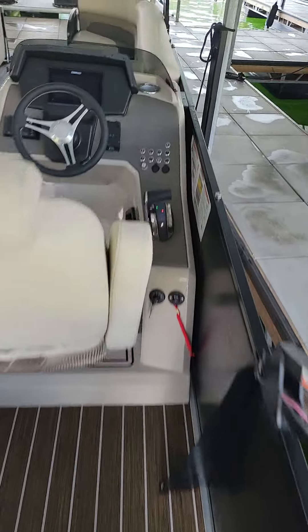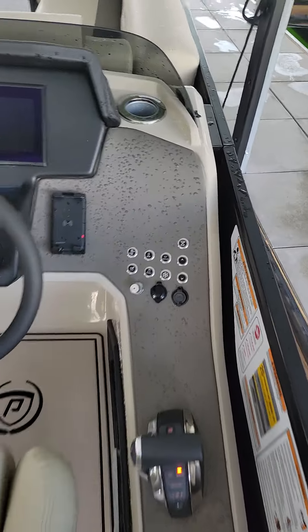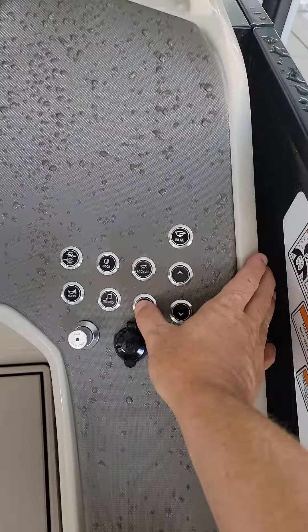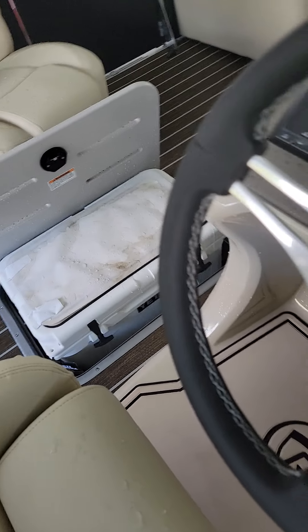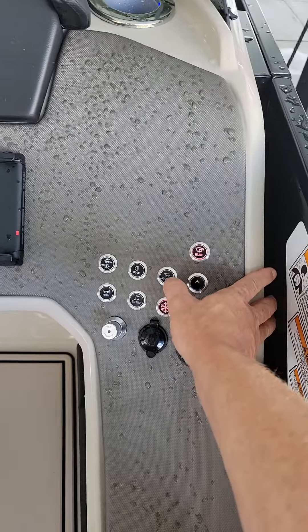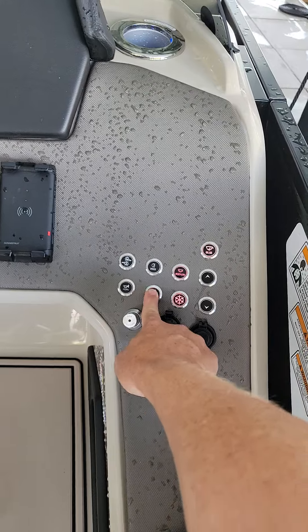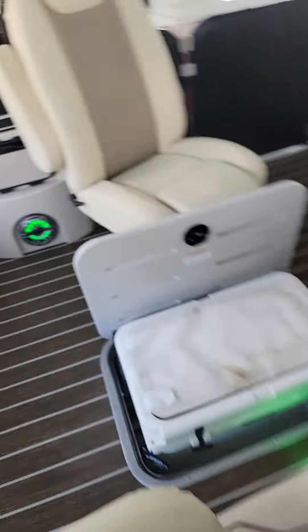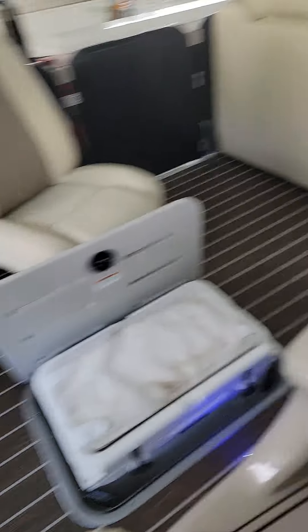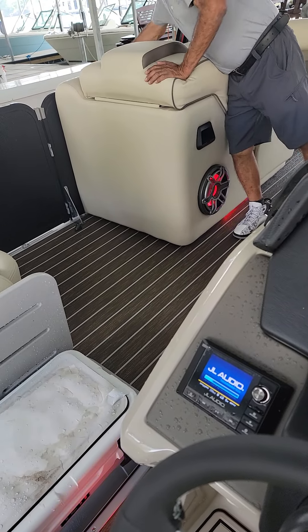When you come around on the helm, you've got your refrigerator cup holder here, Yeti up and down here. You've got the bilge for the Yeti. You've got your accessory lights, your stereo. Here you've got your RGB lights — there you can see me switching the colors. Vicente, there you can see underneath his foot.